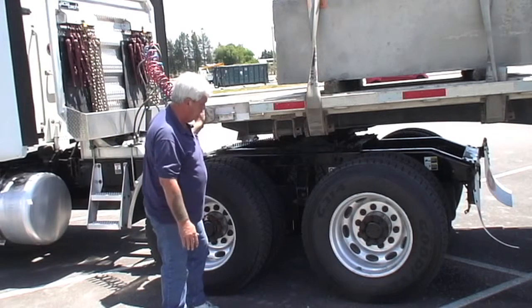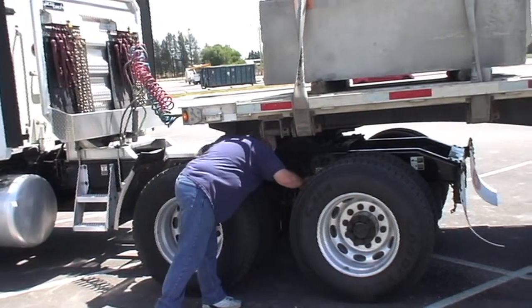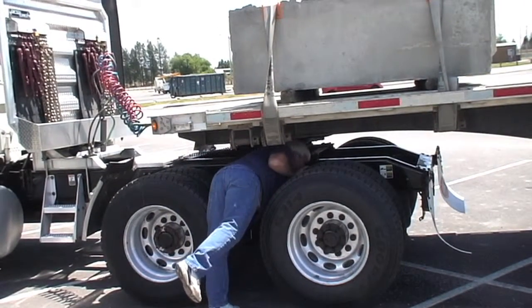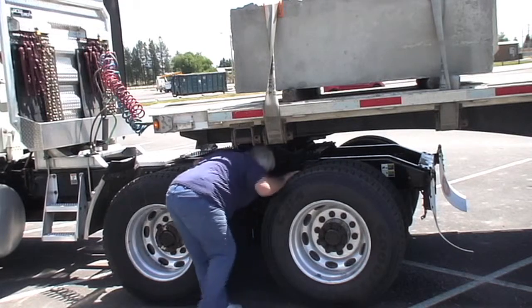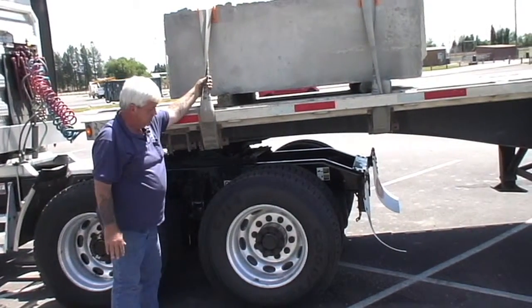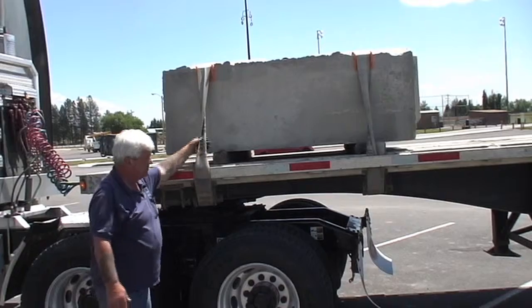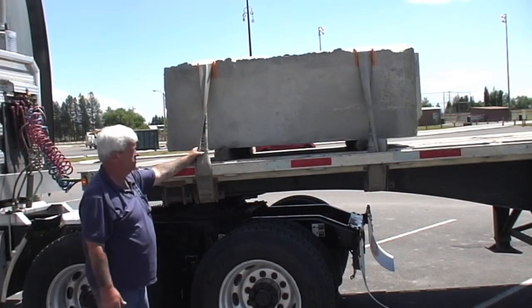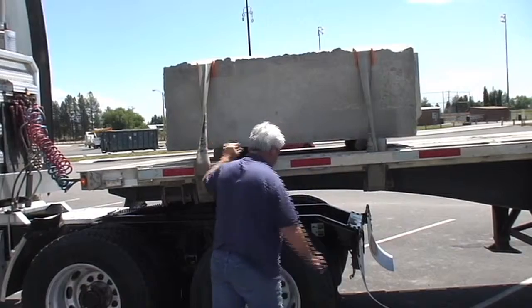Our marker light on the trailer is working. We're going to make sure we have no cuts in the sidewalls on our tires on the inside. Looking at our brakes as we go along — these brakes are in good shape. We're going to continue down the trailer. Another one of our major DOT out-of-service violations is securement on our loads. These blocks are strapped down good and tight. We have corner edge protectors to keep the concrete from cutting the straps. Dunnage is good and solid — nothing's going to move there.